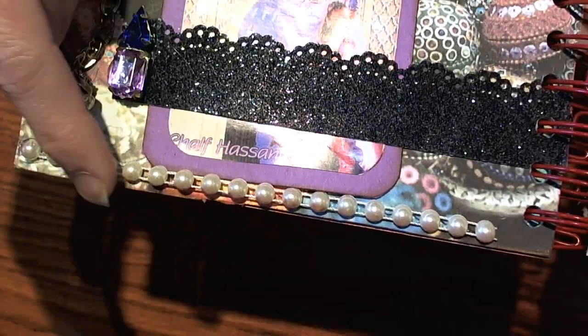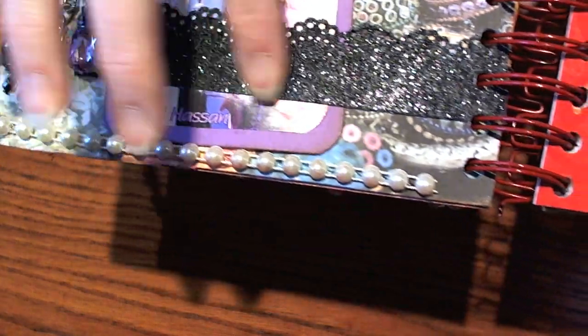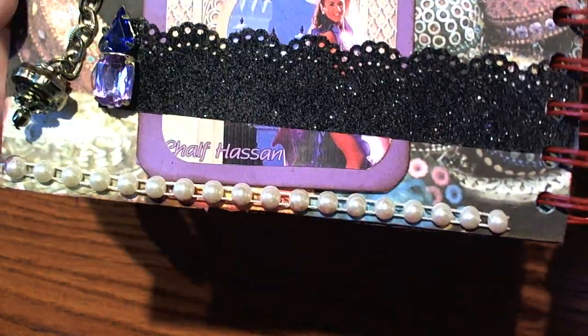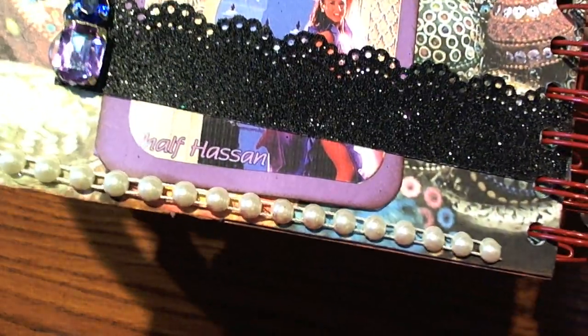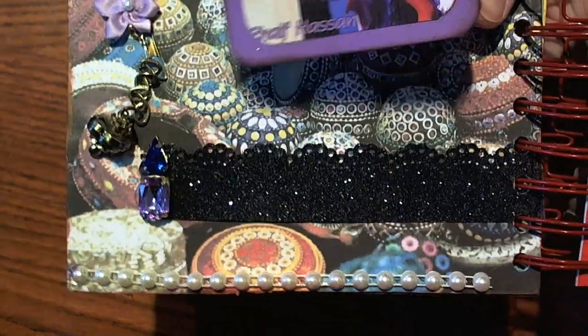She added some flat back pearls down at the bottom and this really pretty trim that she punched out using glitter paper — it's really shimmery and pretty. Then she made this cute little tag.